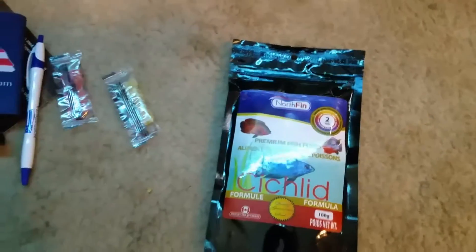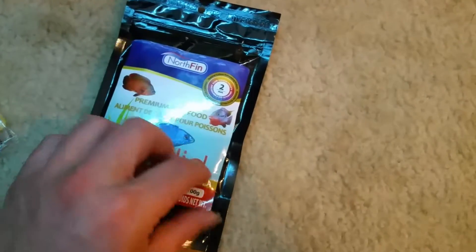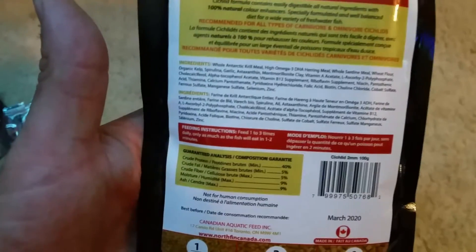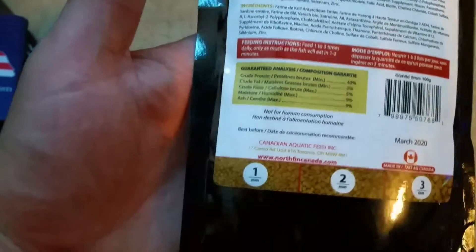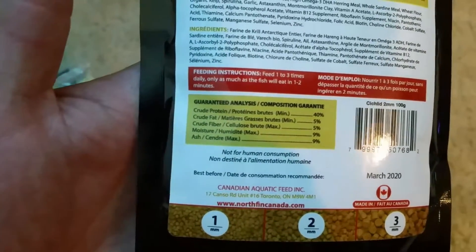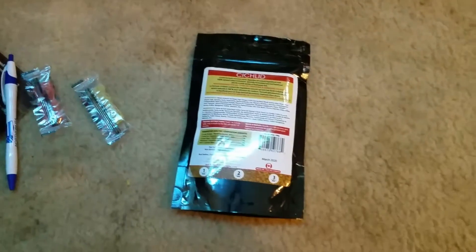Even though I am not feeding cichlids — I am running all saltwater, you've seen my videos — but these are fresh and saltwater, you can use for both. 40% protein.